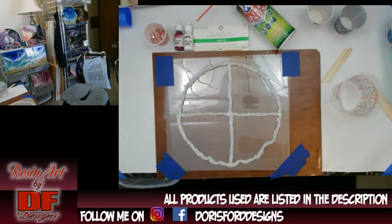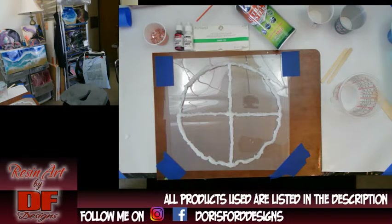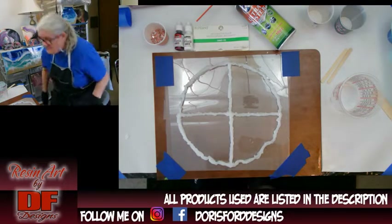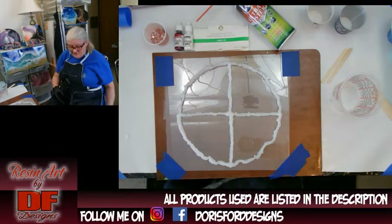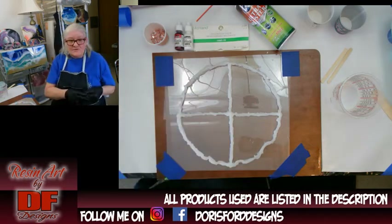Good morning, good afternoon, or good evening — whatever time it is where you're at. This is Doris at DF Designs. This is a recorded video because I would love to do more lives but I just can't do them.